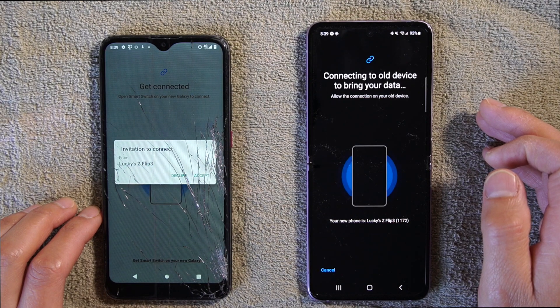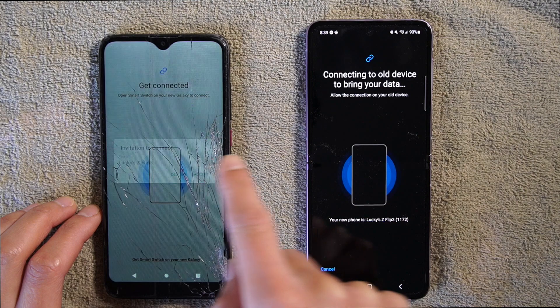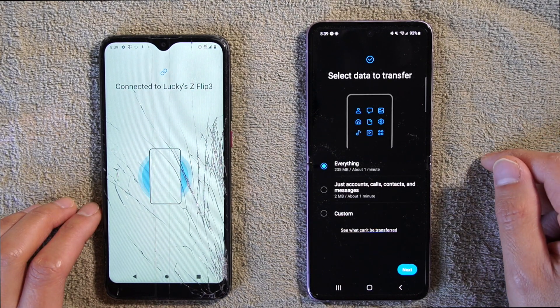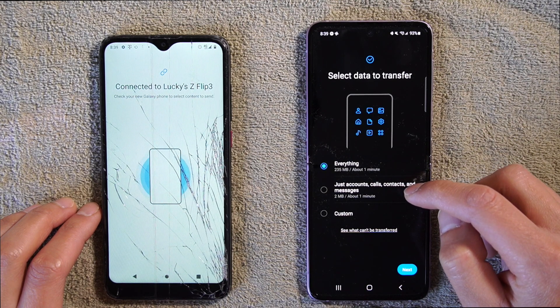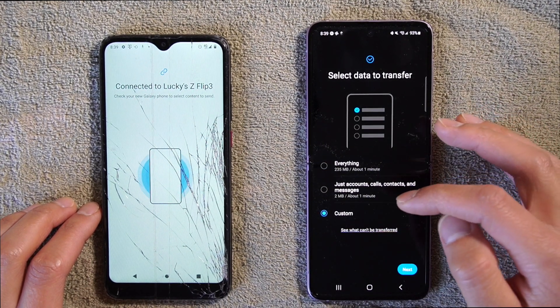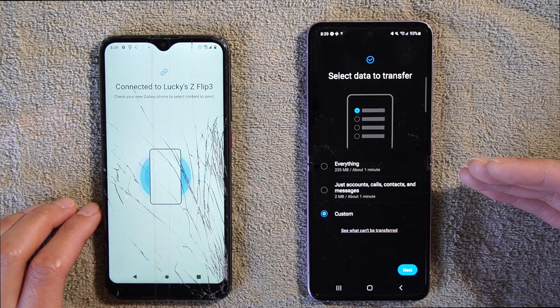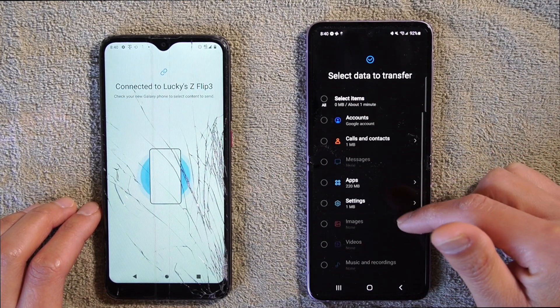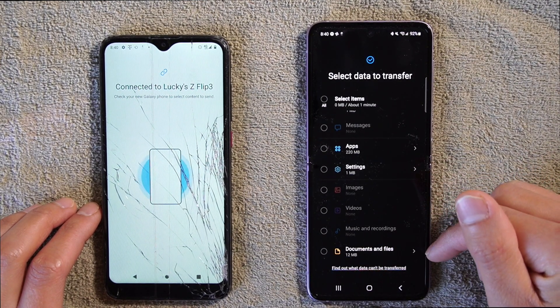It's going to sync together, find a connection, and then hit Accept. It will search for the transfer — and it's so fast. You can choose to transfer everything, or just calls, contacts, messages, or you can choose Custom. With Custom, you can select exactly what you want to transfer: accounts, calls, messages, apps, settings, images, videos, music, and documents.